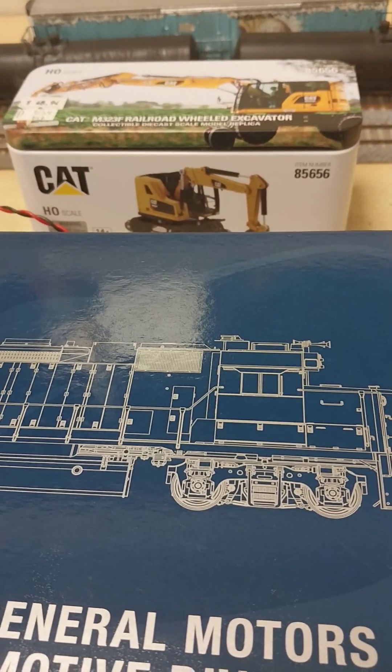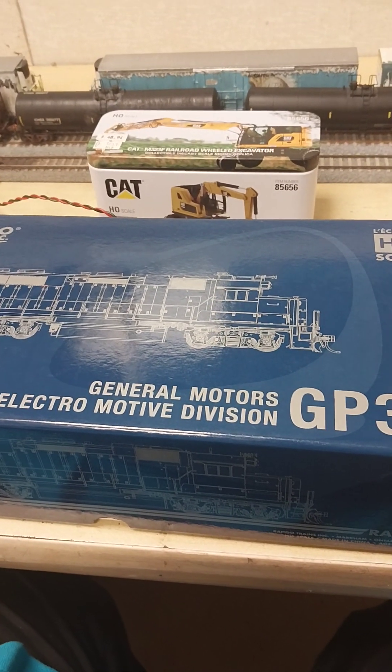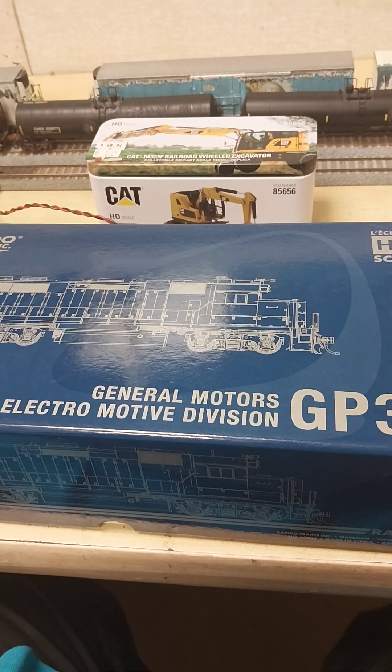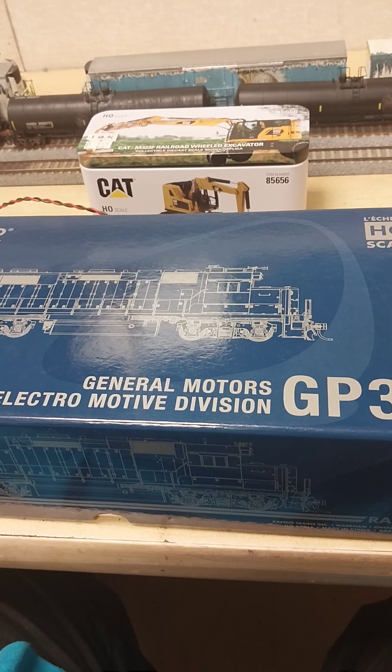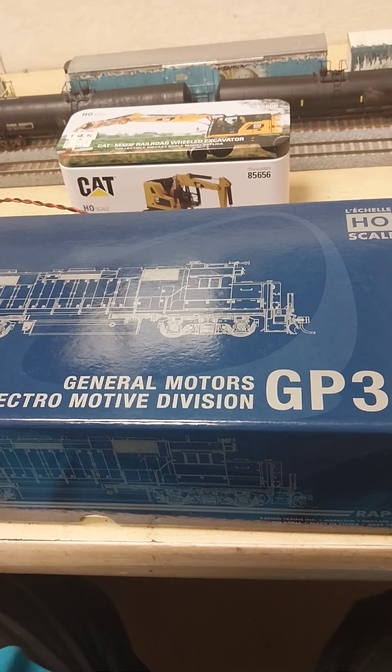As-salamu alaykum. How's everybody doing? It's Abdul Kabir once again. We're going to talk about two little hauls of stuff I picked up. Let's talk about my recent hauls.